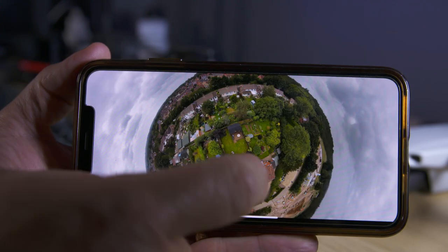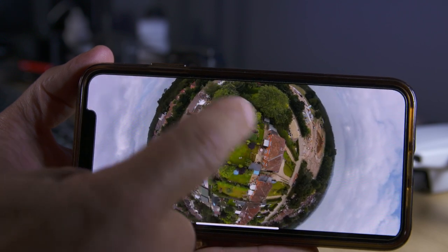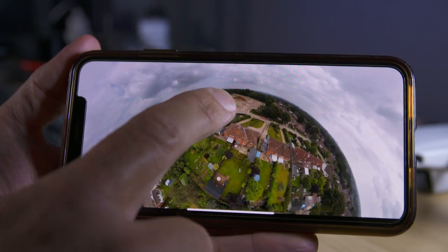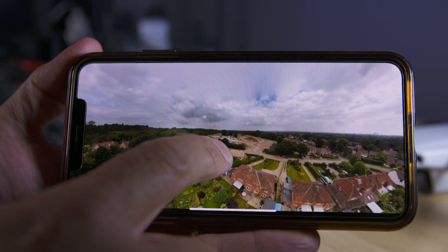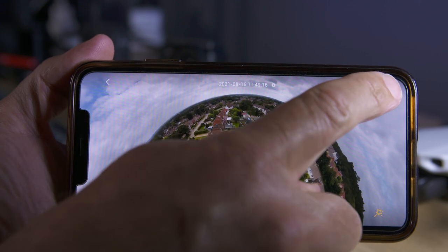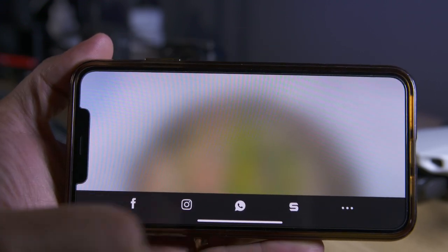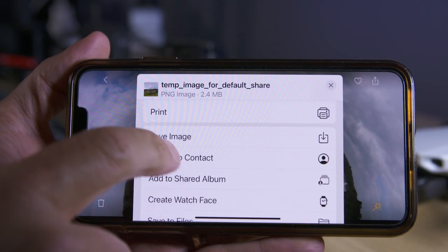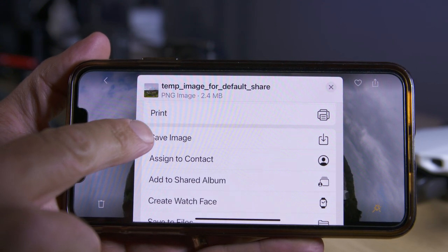When you tap it, it will display as a tiny planet like this and you can spin it around and interact with it, and turn it into a standard 360 image by swiping down and then panning around. To convert this to a video, download it to your phone by selecting the arrow in the top right hand corner. Select the three dots and scroll down to save image and the image will save to your phone's photo album.